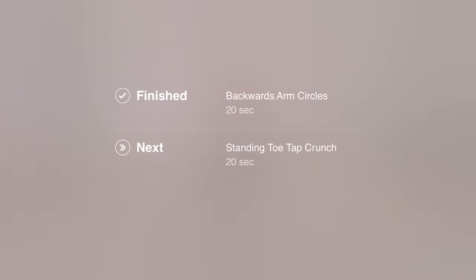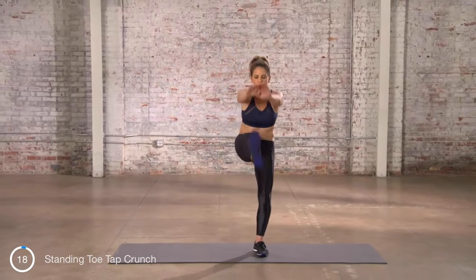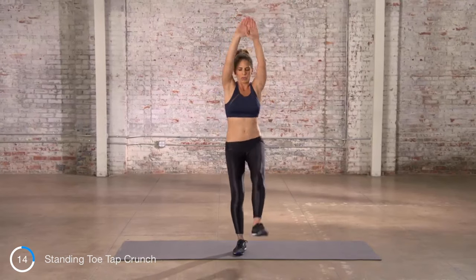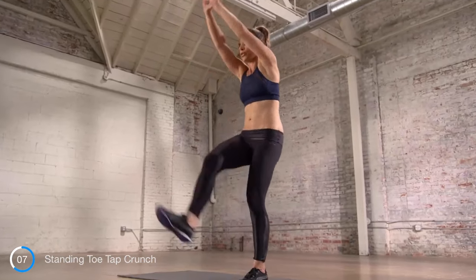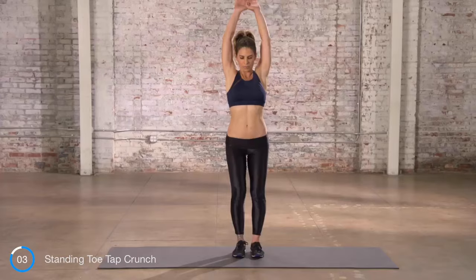Now, standing toe tap crunch. Give me some fire on this one and some power behind that leg raise. Use your core to bring that foot up off the ground. Big exhale as you bring your hand down to touch your toe.